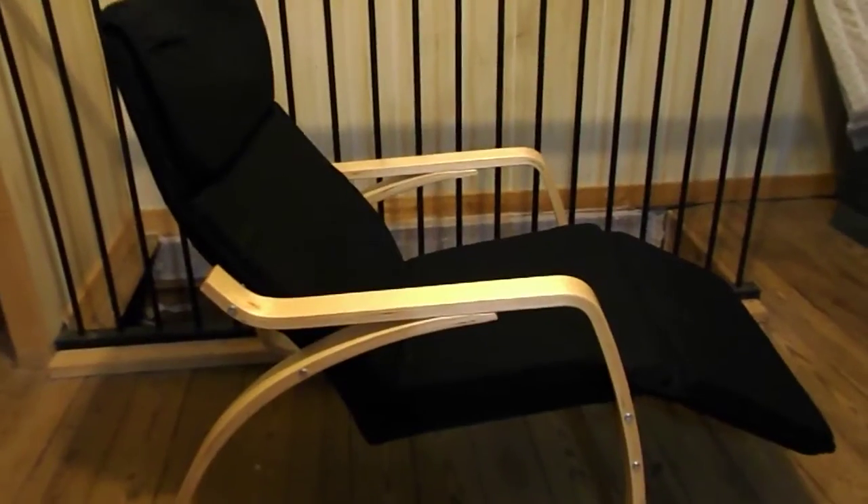I like the looks of it. I like that it's black, so it shouldn't show stains and get dirty as badly as if it were a lighter color. The padding is very comfortable and it kind of rocks.